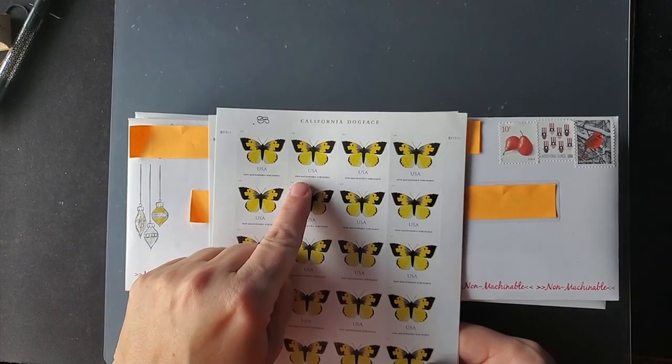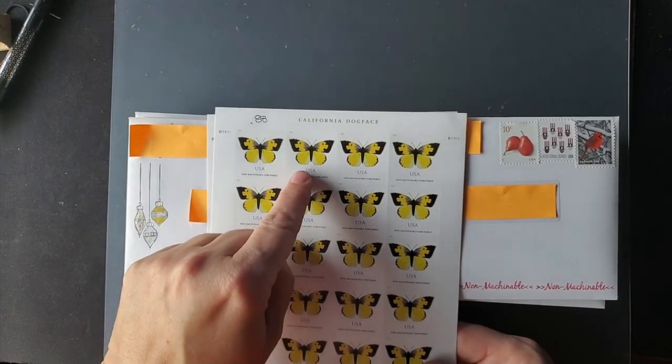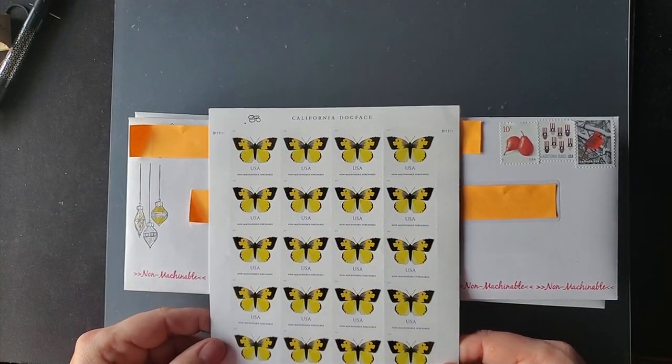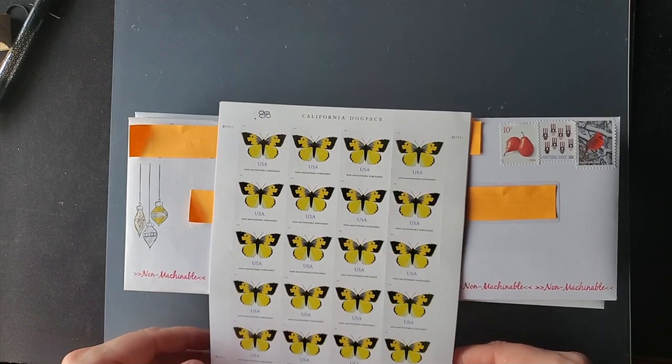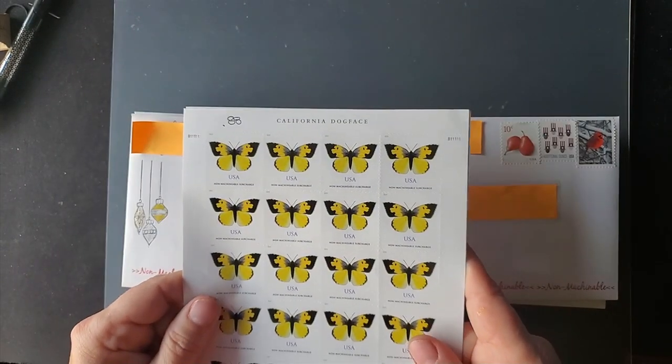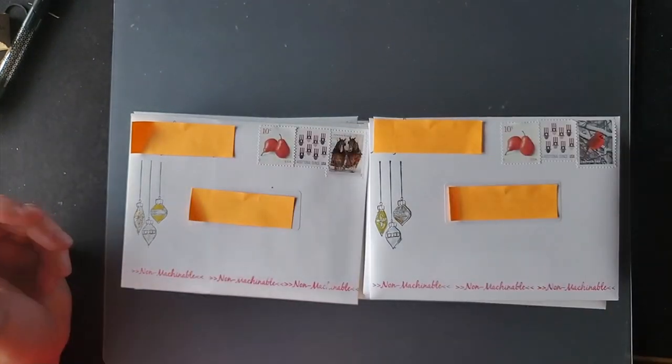Non-machinable is now 88 cents. You can buy a dedicated non-machinable stamp for 88 cents, which includes the regular forever postage plus the extra 30 cents. Unfortunately, these aren't holiday themed — it's all they had.